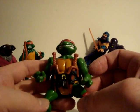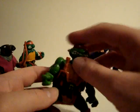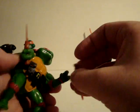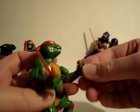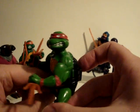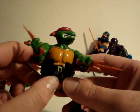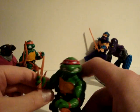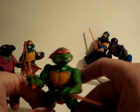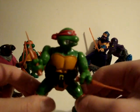Here's Raphael with his scythes. You can put them in his hands however you want. He's poseable — you can come up with all kinds of cool poses for him. He has a rubbery belt. He's all pumped up with the muscles and veins.